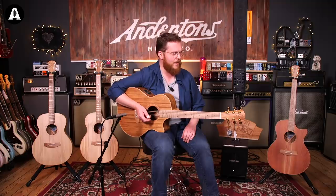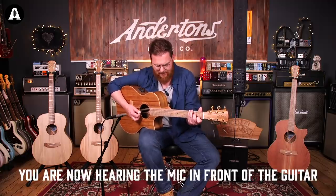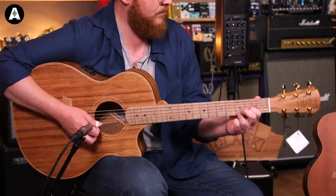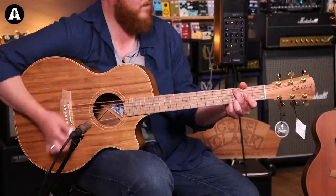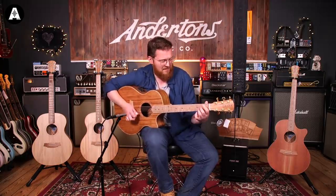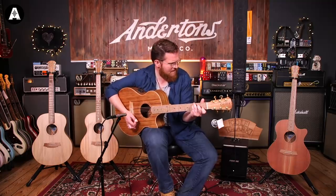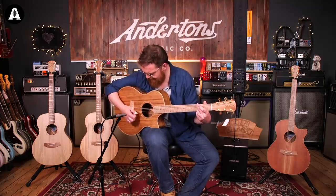It's not all muscle - it can do the delicate stuff too. This is what it sounds like entirely acoustically. The playability on these is super easy. Let's go to the top of the line of these Angel shape guitars now.